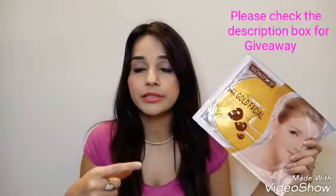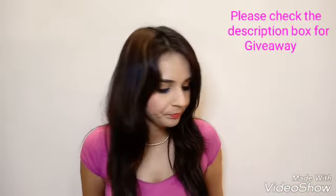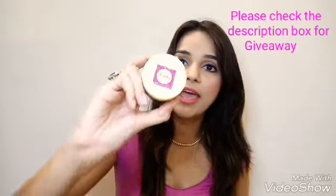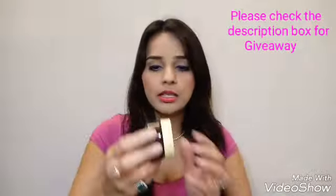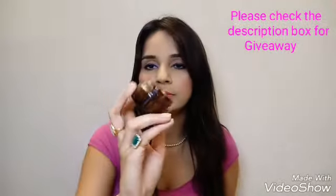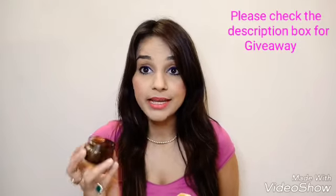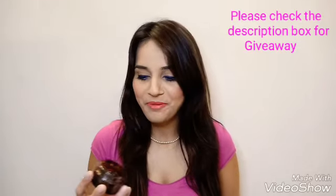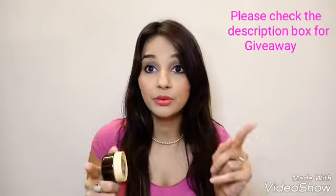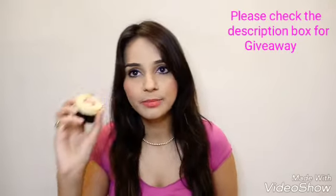This product is by Shudda and it's a coffee scrub. I've already used this product. The texture and color are just as you'd expect, and it smells exactly like coffee. I'm happy to receive this again because Shudda is a good brand with quite nice products. The price for this is 120 rupees.